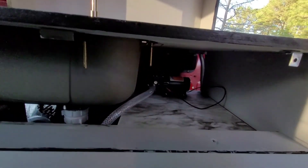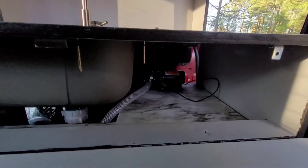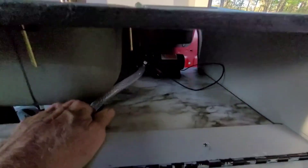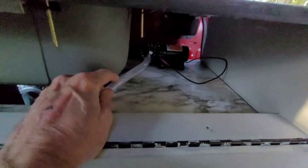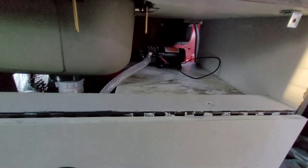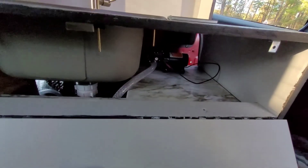I got the pump installed and it's wired and ready to go. All the plumbing is done. This shelf actually comes out so I can pull out the pump if I ever need to work on it, without having to take the whole cabinet out.